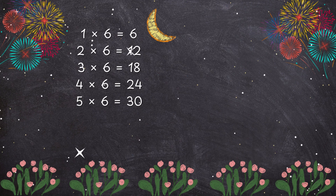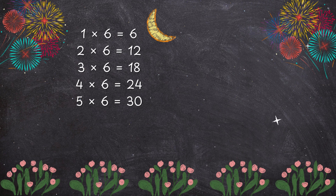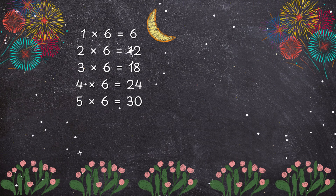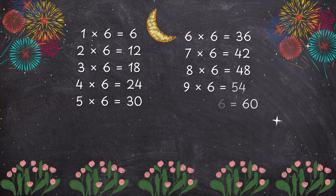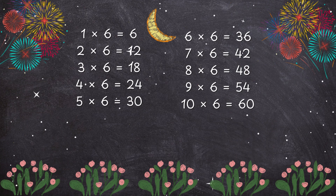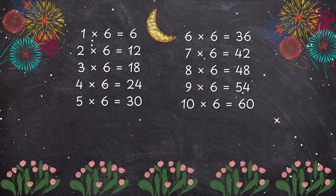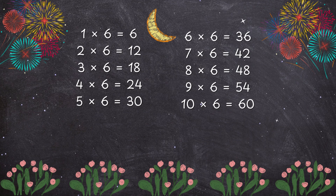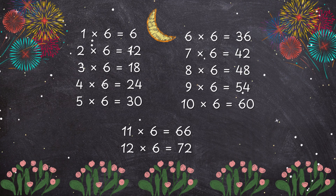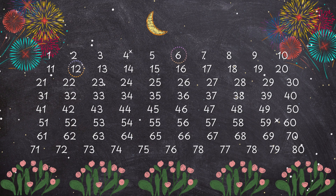4 x 6 is 30, 6 x 6 is 36, 11 x 6 is 42, 8 x 6 is 48, 9 x 6 is 54, 10 x 6 is 60, 11 x 6 is 66, 12 x 6 is 72.